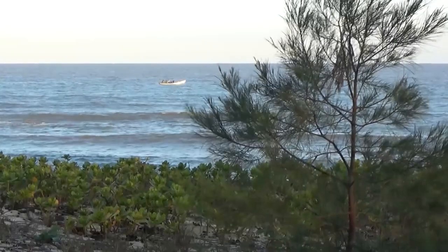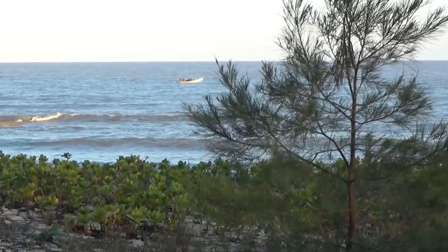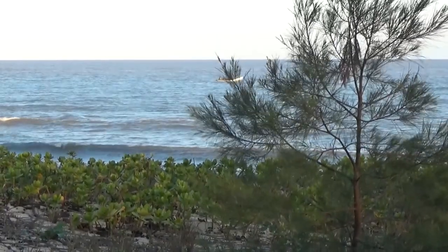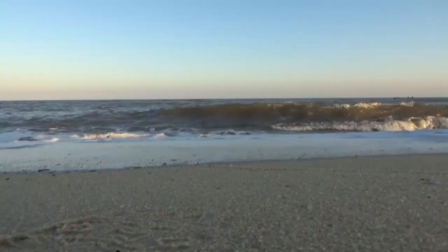Once upon a time, in a place far, far away, somewhere in South America it's rumoured, there was a little fishing village — and this is where Conquistador got his name.